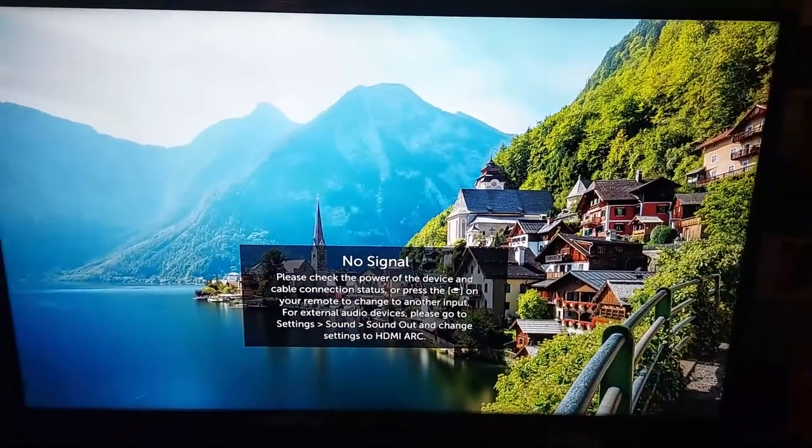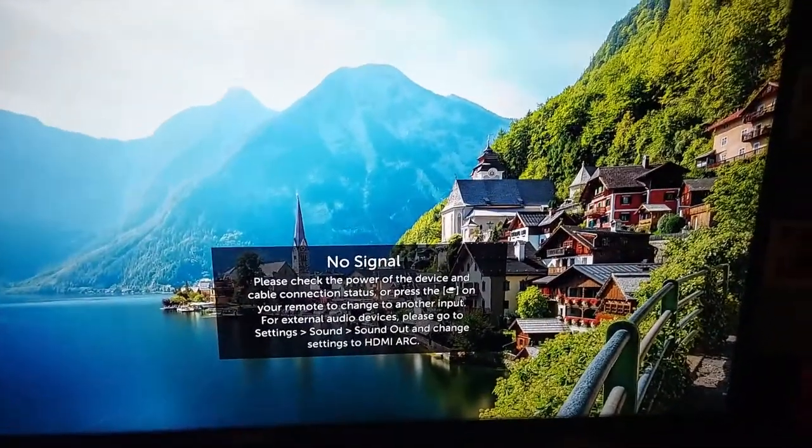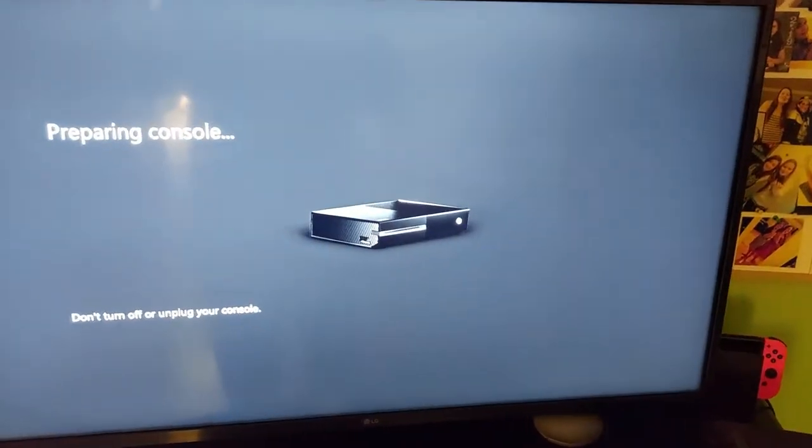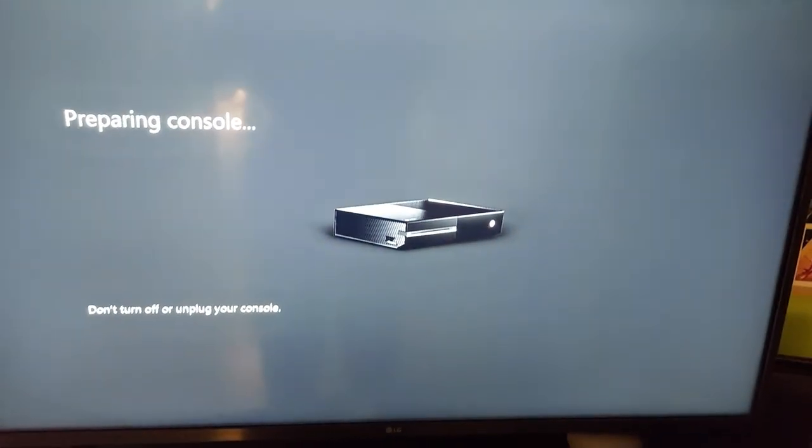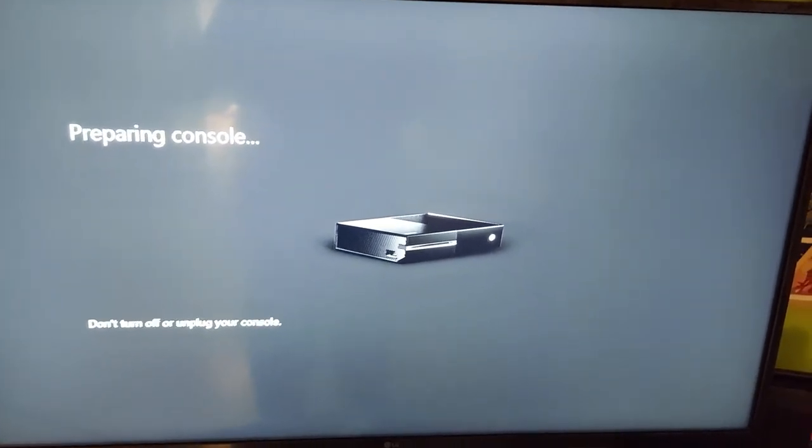And it should be factory resetting here. This may take a little while. But that is how you factory reset your Xbox One. There it is powering back on, and it should be connecting back up to the TV shortly. And just like that it is preparing the console. So when you're on this screen you don't want to turn it off, like it does say there. You're going to let it do its thing, and then it will finally be factory reset once it is complete.